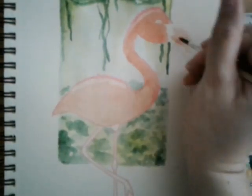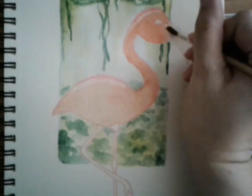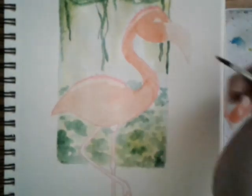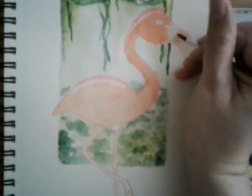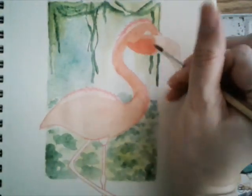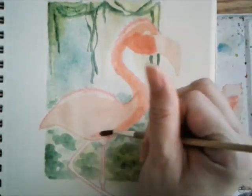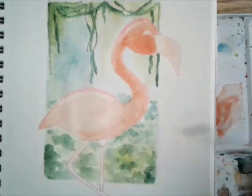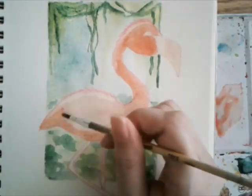I'm also applying it to the beak because the beaks on flamingos are pink and black, and I'll be adding the black later. Feel free to look at pictures for reference — whenever I'm painting something, if it's a real animal or a person, I'll always look at reference for the right proportions on the body and face.